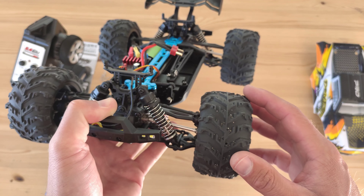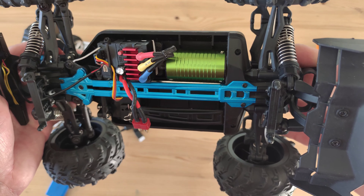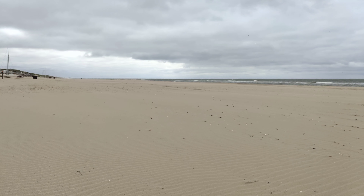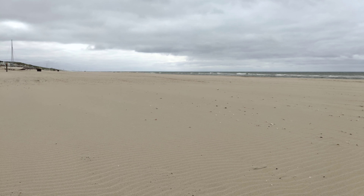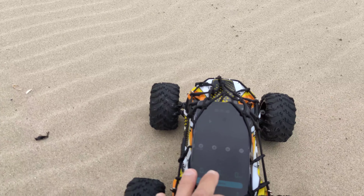In the advertisement they claim it can do 70 km/h depending on your location, so I'm very curious to see if this tiny truck can hit 70 km/h — I don't think so, but let's find out. We're on the beach, which is completely flat, so we should hit some very good numbers on the speed run. Here's the car — let's start the speed run.